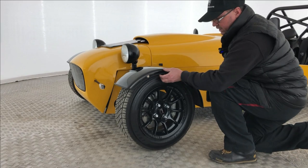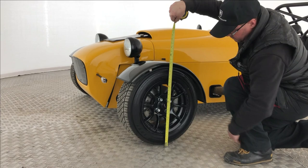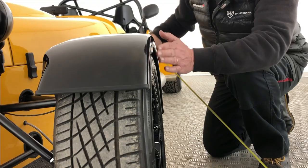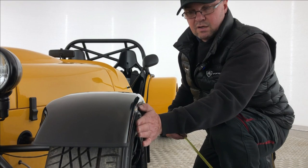Moving on to the front wings — we spoke about the trim around the wing and the indicator. Now we're going to talk about coverage. Taking a vertical line through here using a tape measure, the wing needs 30 degrees coverage. If the wing finishes short of that, it's a foul — it needs to cover a minimum of 30 degrees. Also, putting a straight edge down, the tyre must not protrude outside the rim on the outside, ensuring the wing covers the entire tyre and outside sidewall — 30 degrees from the centre line of the wheel.